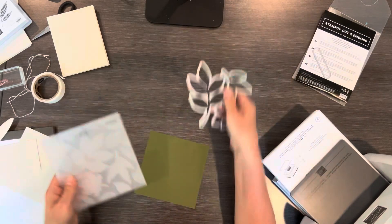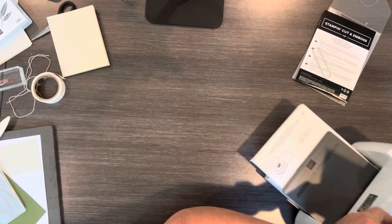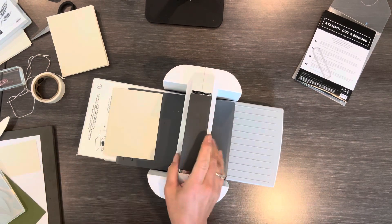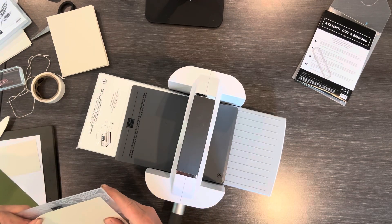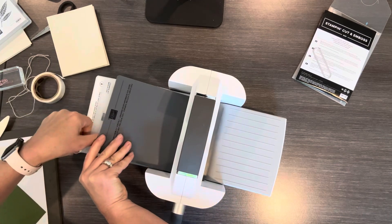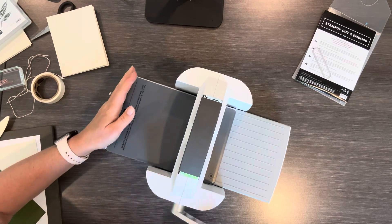I'm gonna take a smaller piece — this is four inches by five and a quarter, so it's just a quarter inch less than the card base, which gives a little border. I'm just gonna put this through and emboss it because that's going to be my next layer.